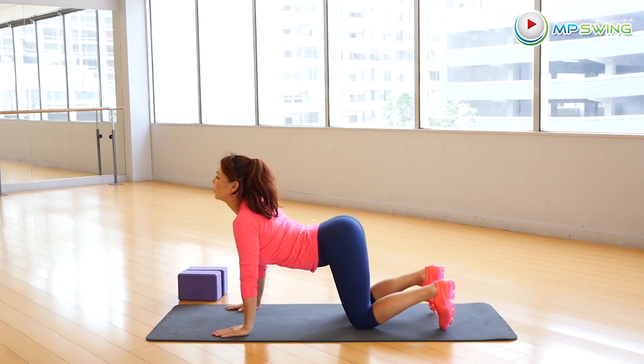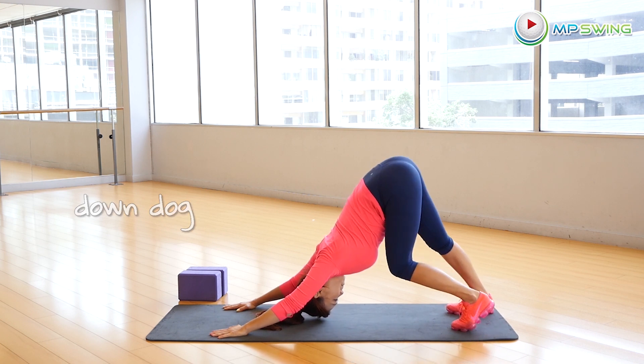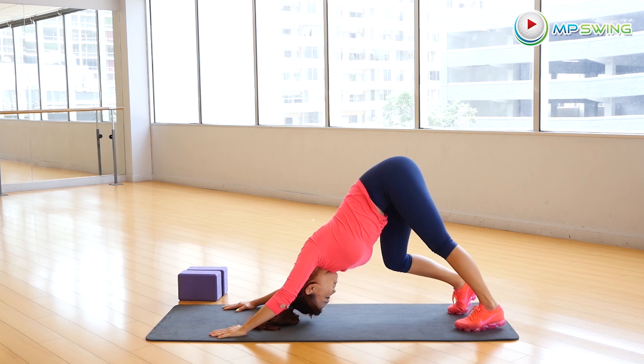Tuck your toes in. Now let's get into down dog. Take a couple deep breaths here. Really feel your hamstrings stretch. Walk your knees in and get your shoulders in.